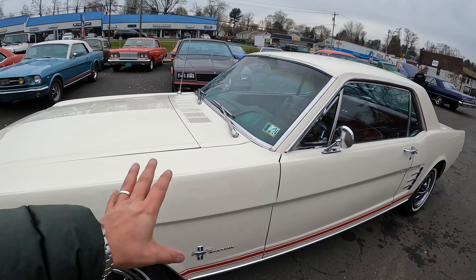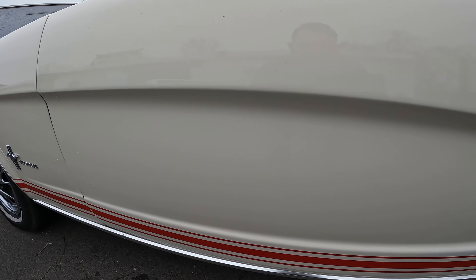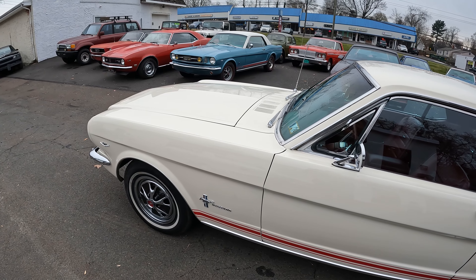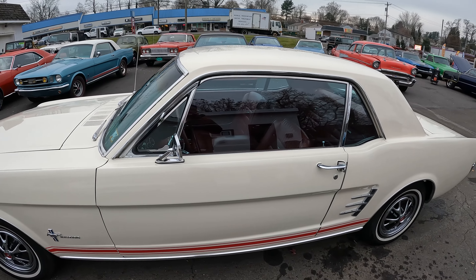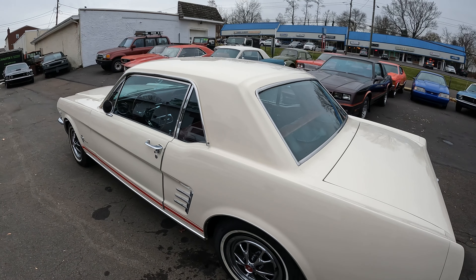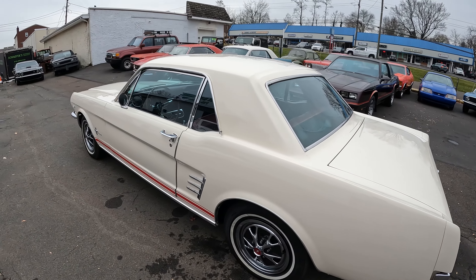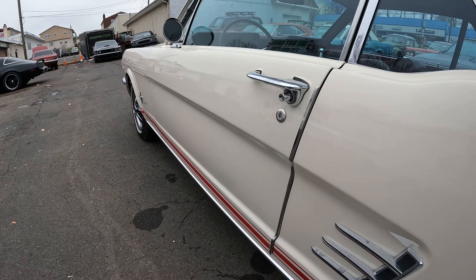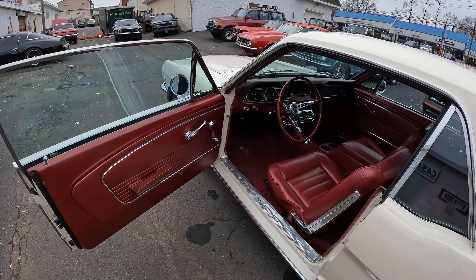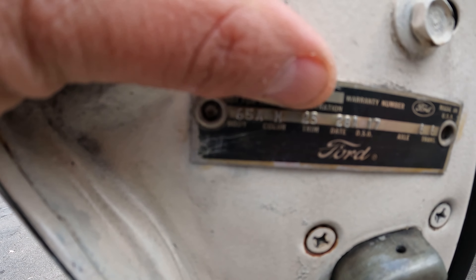Starting on the driver's side door — it has no real imperfections, the paint's in good shape with a good reflection. I did leave it out in the rain last night unfortunately, as it's getting transported today to my other shop where we store cars inside. The door body lines are good, and it's finished in Wimbledon White, as you can see on the door tag.